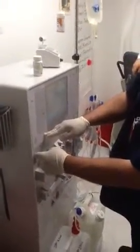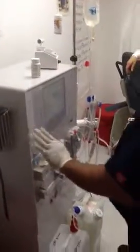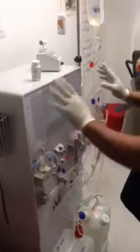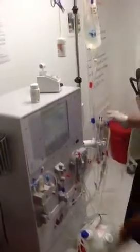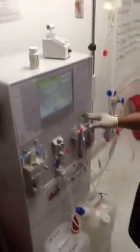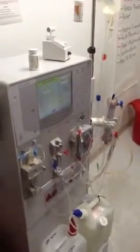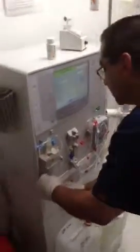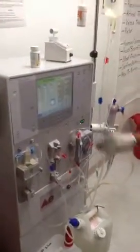Now we can connect the dialyser — blue to blue, red to red. Once both tests are done and you connect this, do: one — primary circ; two — confirm; three — start. Go at least 300 to 400, around 345. Now you're recirculating. Arm your air detector, go to the home screen, and you're done.